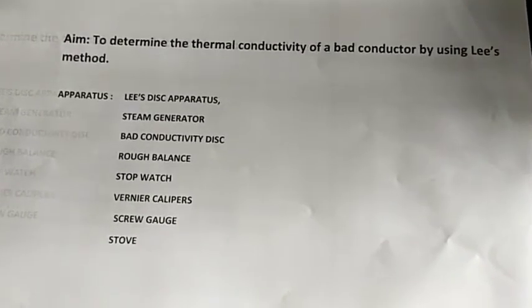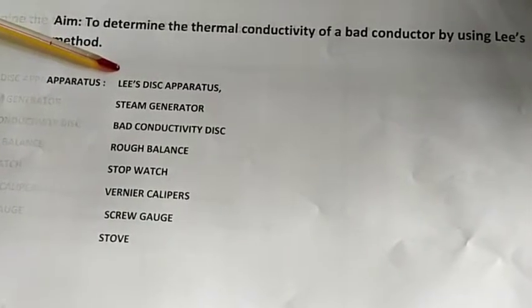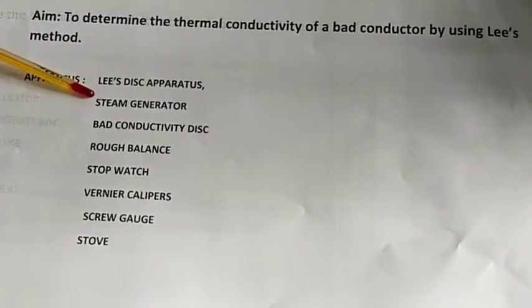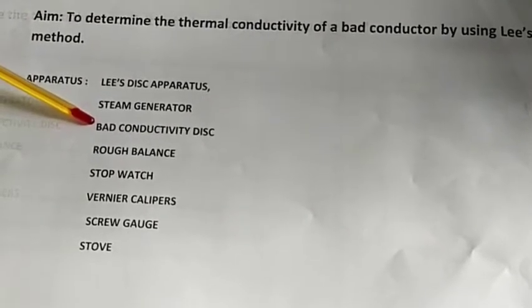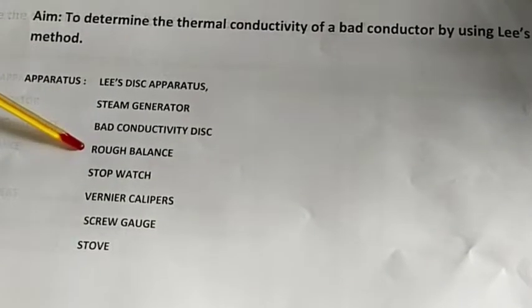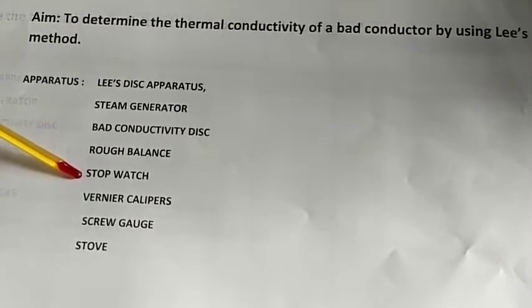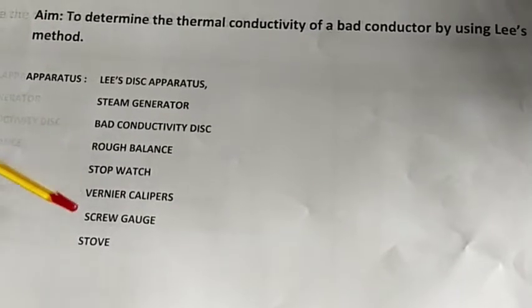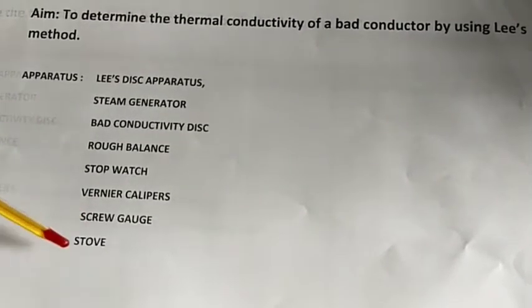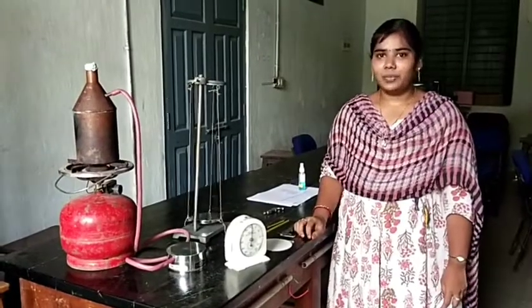We will see the apparatus required for this. The first one is a Lee's disc apparatus, a steam generator, a bad conductor whose coefficient of thermal conductivity we are finding out, a balance to measure the weight, a stopwatch to measure the time, a vernier calipers to find out the radius, a screw gauge to find out the thickness, and a stove to generate the heat.